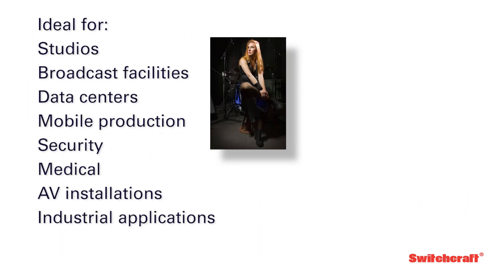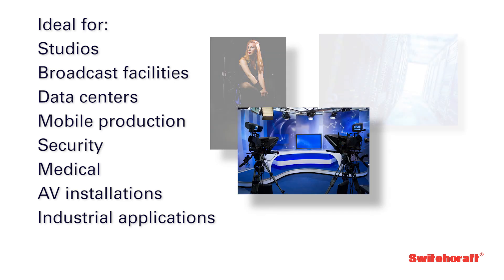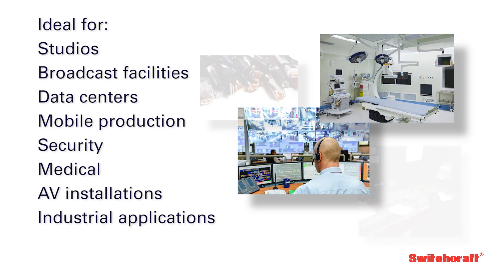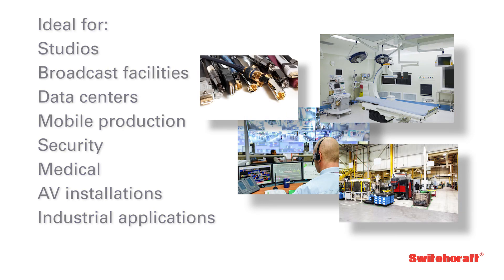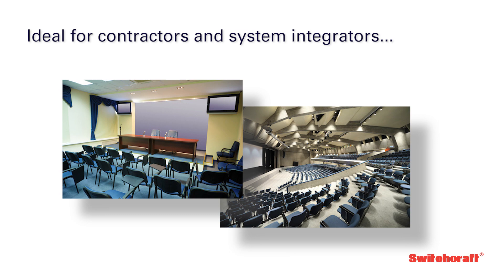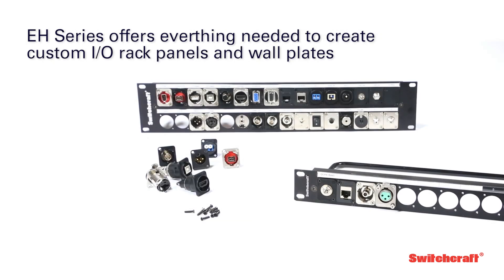Perfectly suited for studios, broadcast facilities, data centers, mobile production, security, medical, AV installation, and industrial applications, the EH-Series is ideal for contractors and system integrators, offering everything needed to create custom IO rack panels and wall plates.